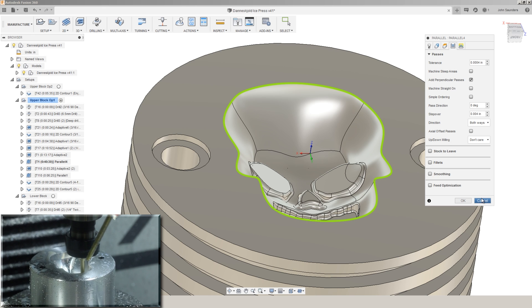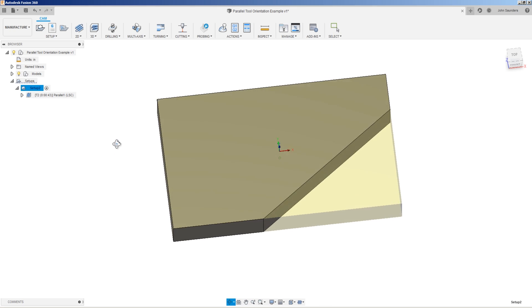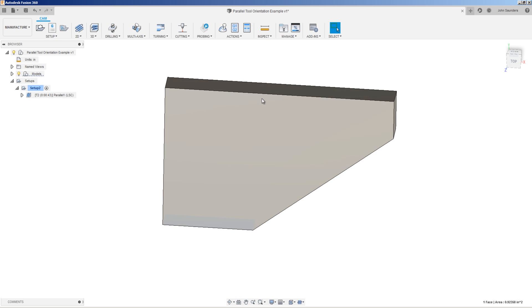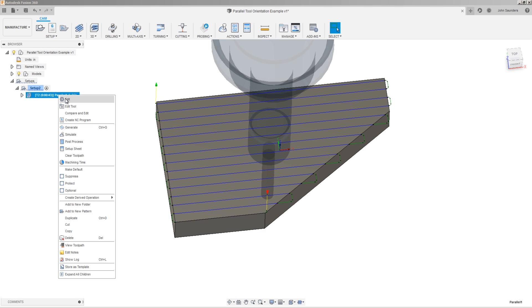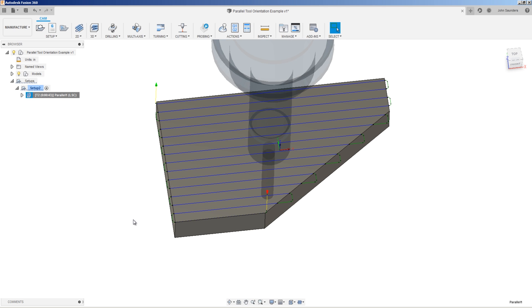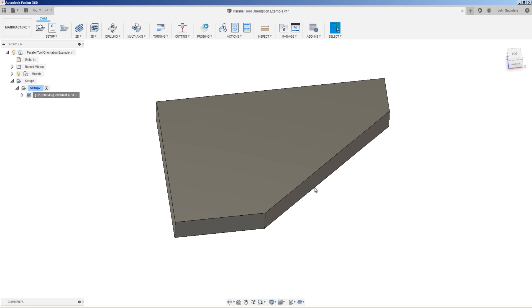In case you didn't catch that, let's take a closer look. We've got a rectangular shape but it's got a corner lopped off of it. The x-axis is in line with these two edges. So when we create a normal parallel toolpath at a zero degree pass direction, those parallel passes will be in line with that x-axis. What if I want the parallel lines to be in line with this other axis? Now we could measure that angle — if I hold down the control key and click this other face, Fusion will tell us it's 143.776 degrees. And you could type that in, but there's an easier way.